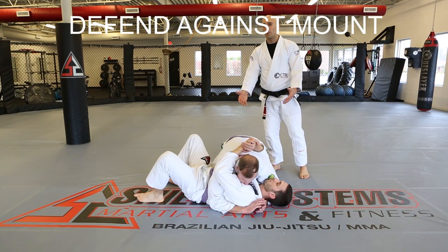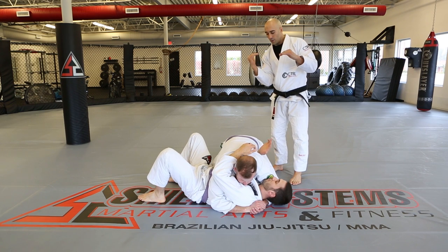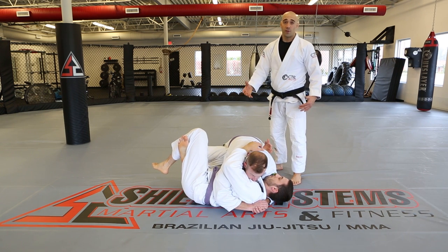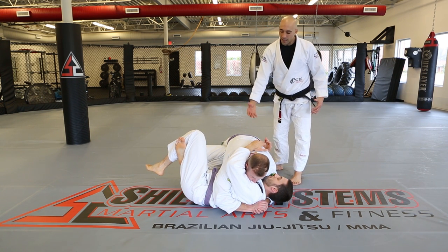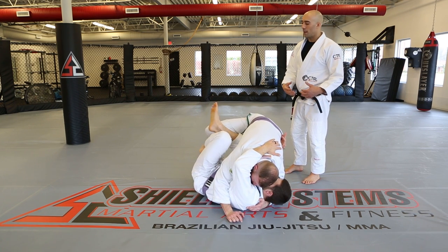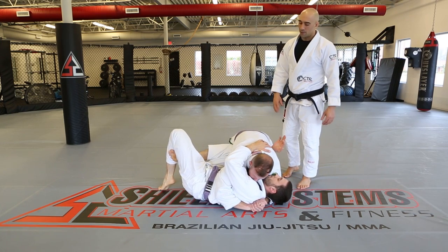Defending against the mount. Kevin doesn't want David to proceed to the mount, holding on tight initially. He brings his right elbow under and his right knee as close to that elbow as possible, then triangles his legs — this defends against leg attacks and impedes David's ability to do the slide-over or step-over version of mounting. If David tries to step over, he ends up entangling with Kevin's legs, which might actually create sweeps. Just being in that position messes up mount attacks.